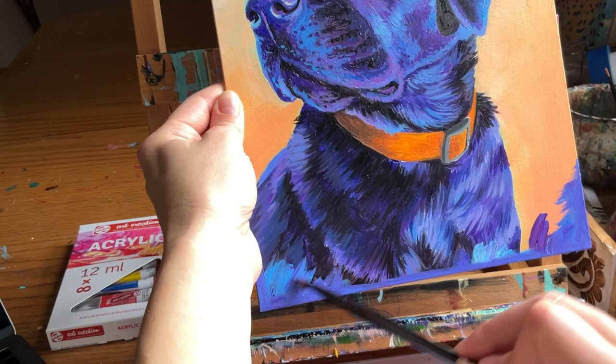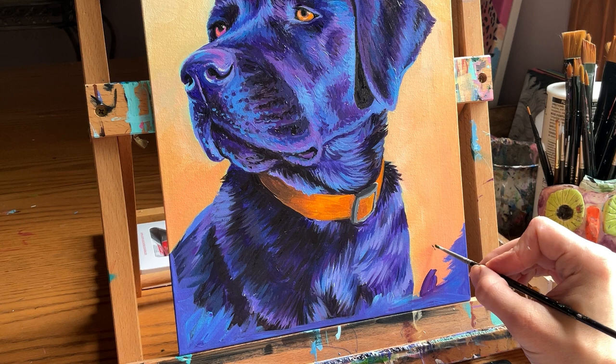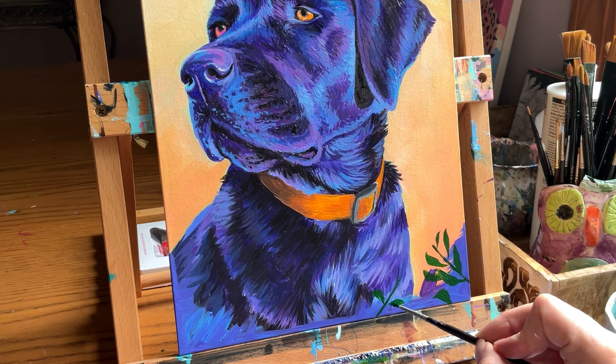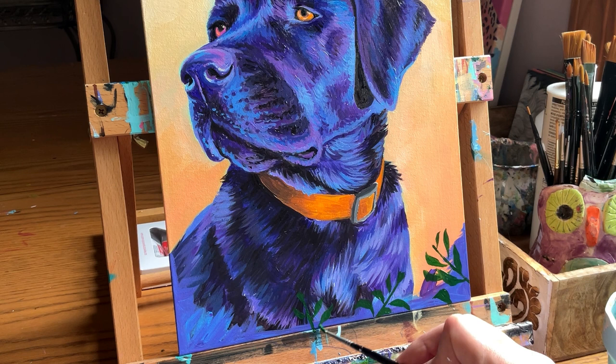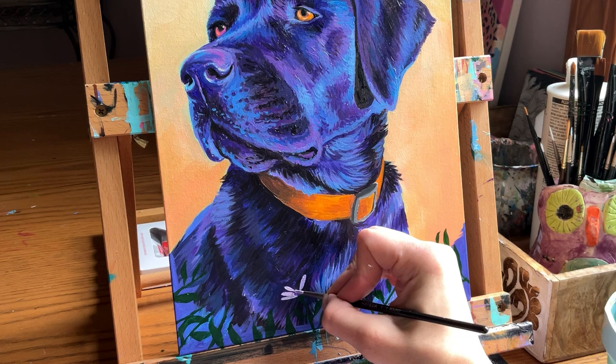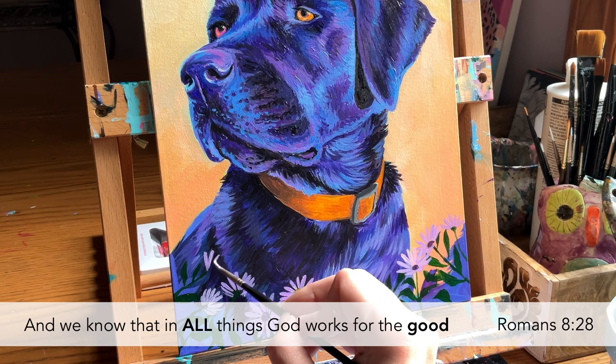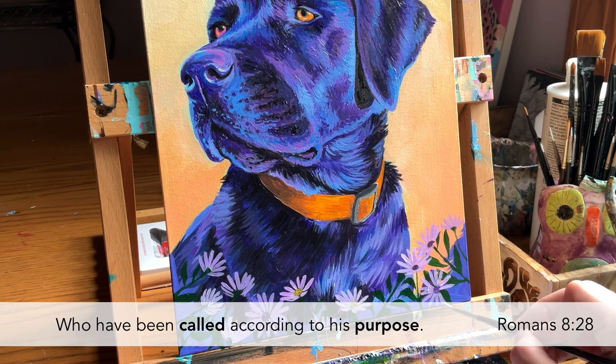That leads me to the lesson we can find in every single one of our mistakes: if we allow them, they can be stepping stones to break through. The process will always be messy — it will never be the straight path. Planning is important, practice makes progress, but despite all our preparation, each painting will teach something new. A verse I've been clinging to lately is Romans 8:28: 'We know that in all things God works for the good of those who love him, who have been called according to his purpose.'